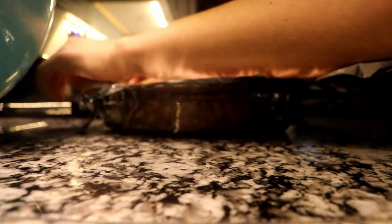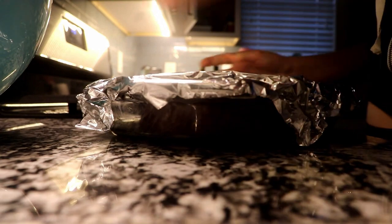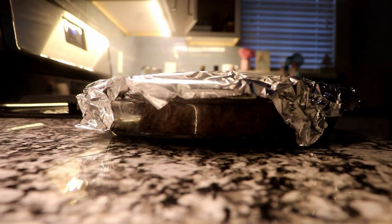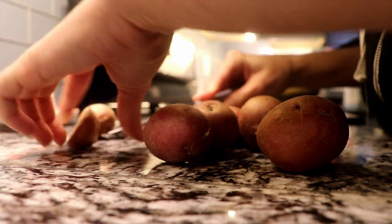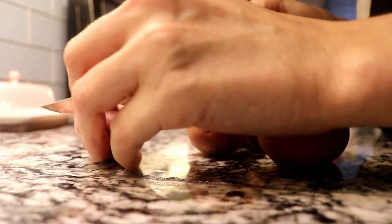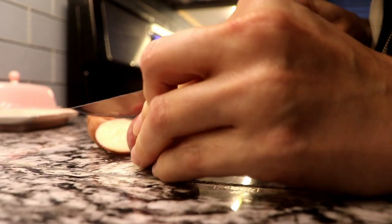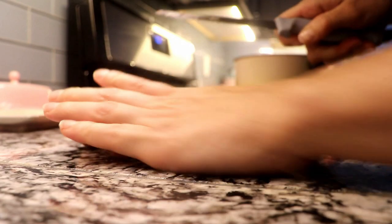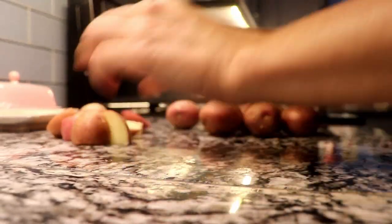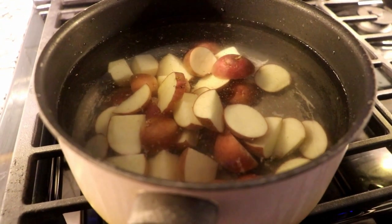For my sides I made boiled baby red potatoes and French style green beans. For the potatoes, you're just gonna slice them in half — or however you want — and boil them in a little salted water. Just put a bunch of water, add a little salt, and boil them until they're completely soft.